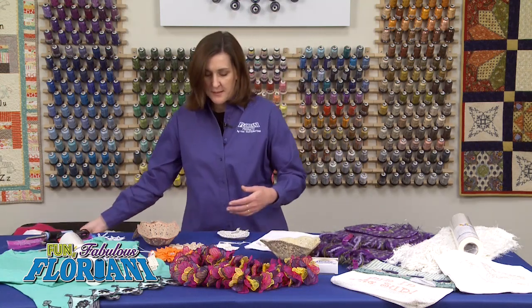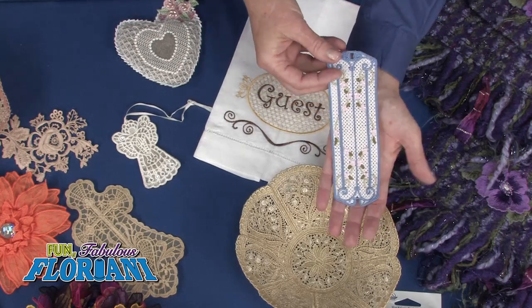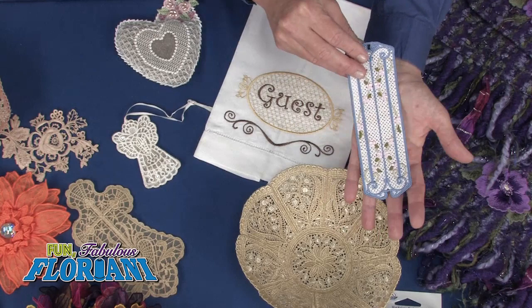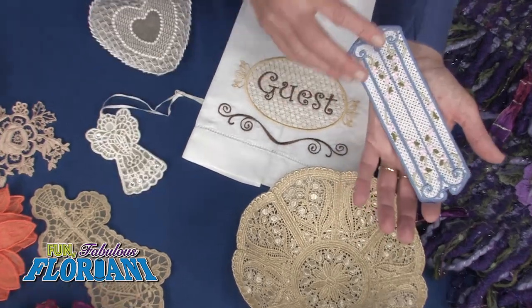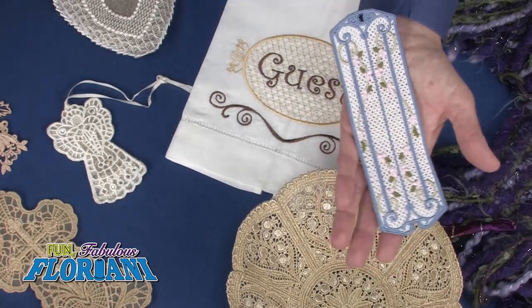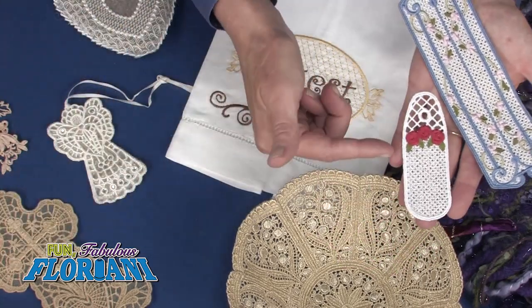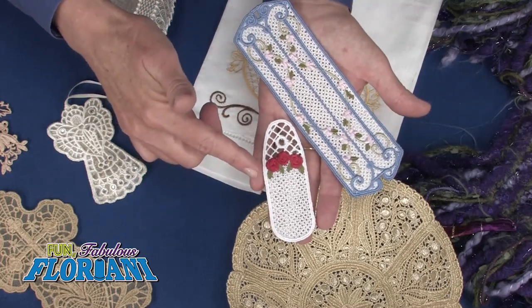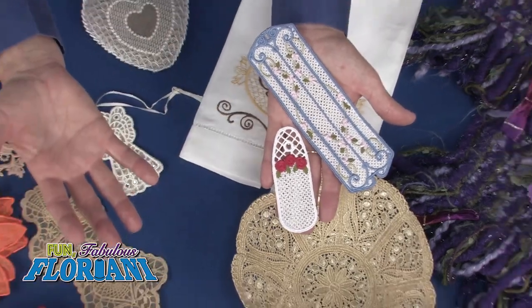Let me show you some of the ones I've made. This is one of my lace pieces — very, very simple. Can you believe this only took about 20 minutes to stitch out? Rinse the stabilizer out and voilà, you've got a bookmark. Here's another one, even more simple — this one takes about eight minutes to do. Absolutely so much fun, and there's nothing to it.